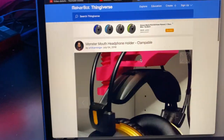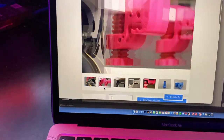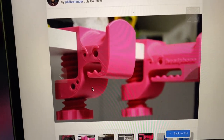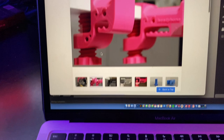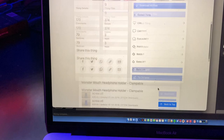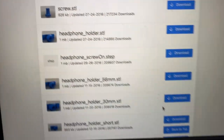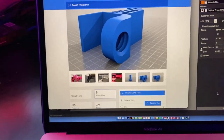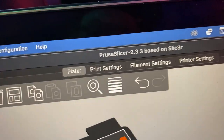Here's the headphone stand itself. The creator of the print posts pictures of what it looks like in its final form after it's printed. They show you the 3D models involved in making it happen. You go down, download the specific 3D files you want, and then open up your 3D printing software. I'm using PrusaSlicer.